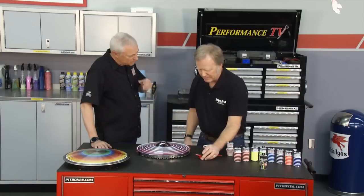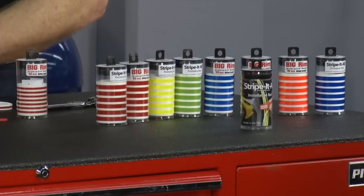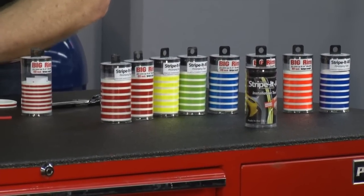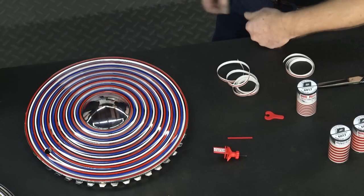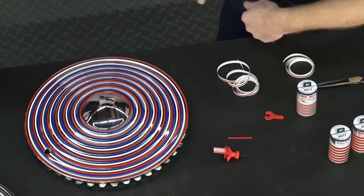Some new cars have a really expensive upgrade to get striped rims. So this is the poor man's alternative — for about 50 bucks, you get the tool and the complete set of stripes. You can choose colors to match particular cars. We've also got a whole range of reflective colors, which are really cool, so you have all kinds of options and capabilities with this.